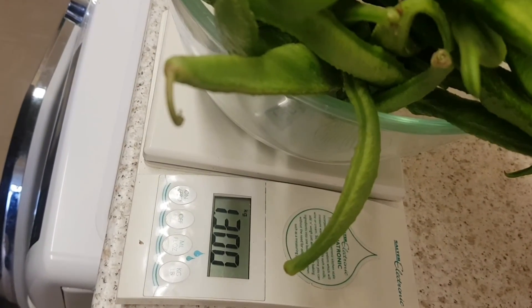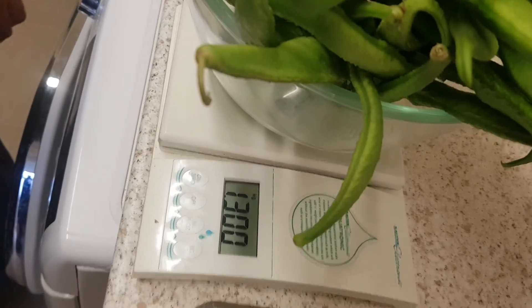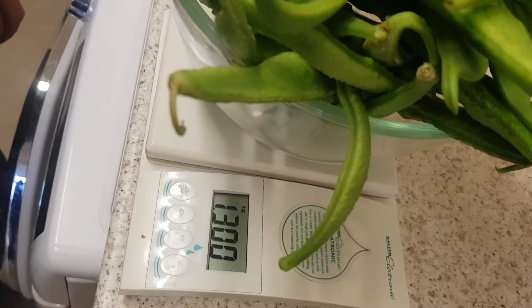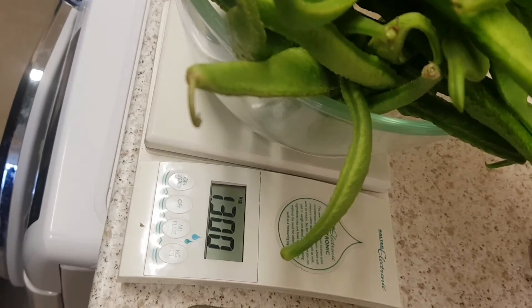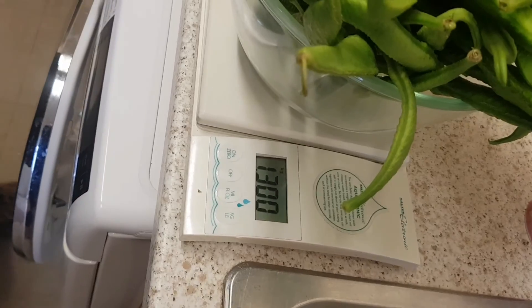So that's 1,300 grams — a kilo three hundred plus the other hundred grams — so that's a total of two kilos three hundred grams. Thank you, glamorous camera person, you may now pause the video.